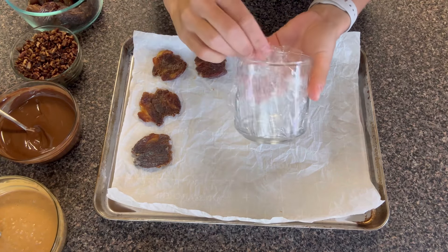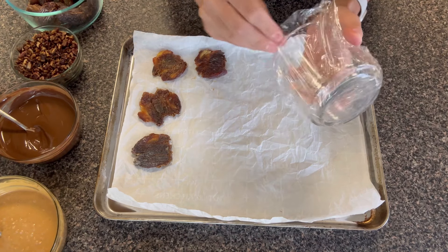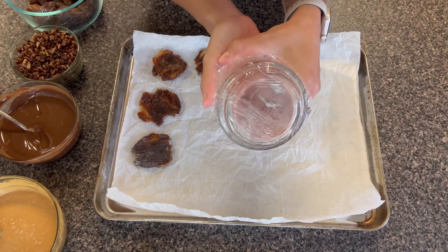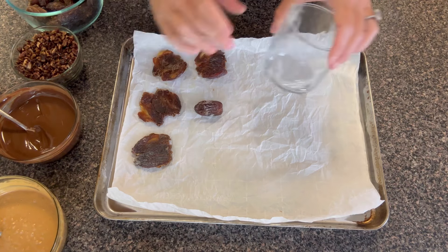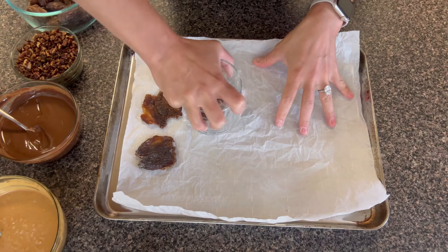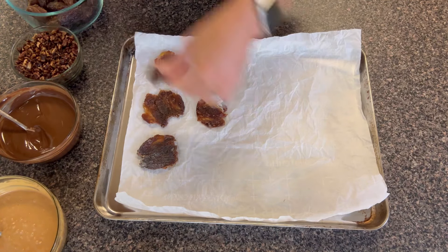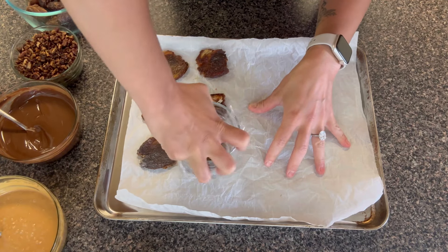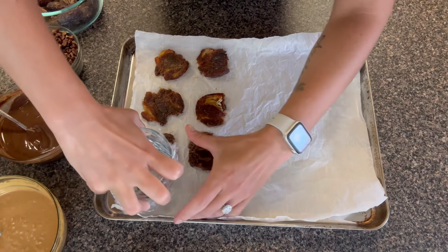Next I'm going to line a cup with some saran wrap and also rub some oil at the bottom — or you could do some non-stick spray. This is just going to ensure that the dates don't stick. I have some pitted dates here. If your dates are not pitted, go ahead and take those pits out before you do this, and just smash away. We're going to smash them as thin as you can get them.